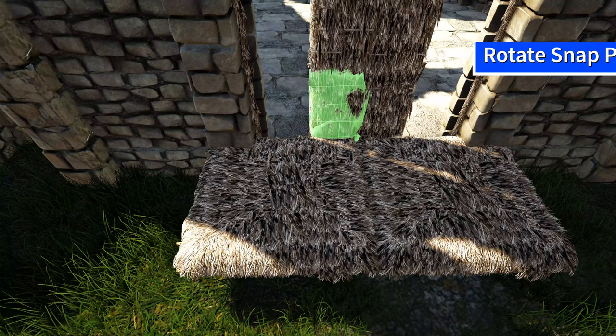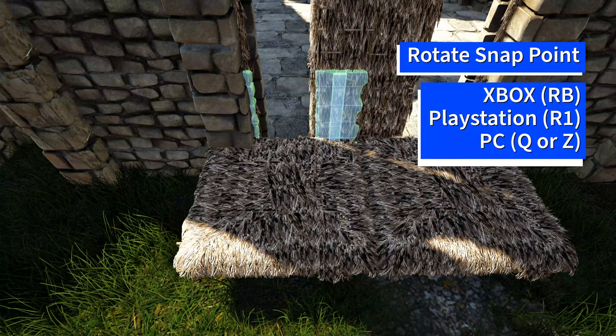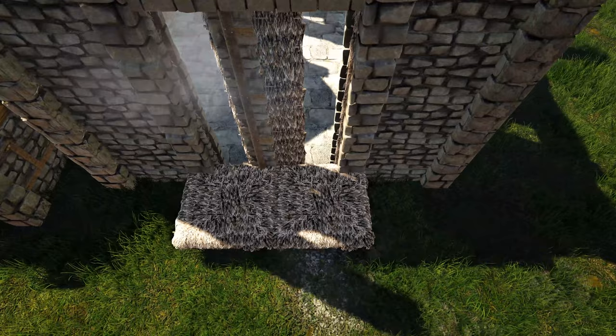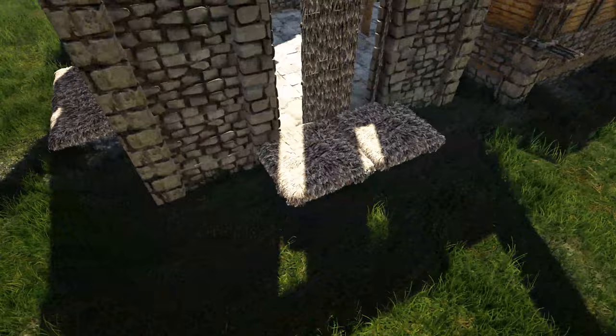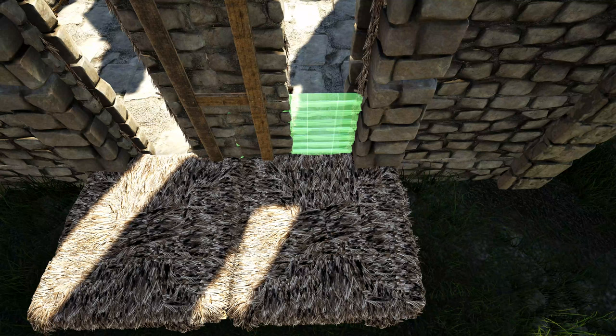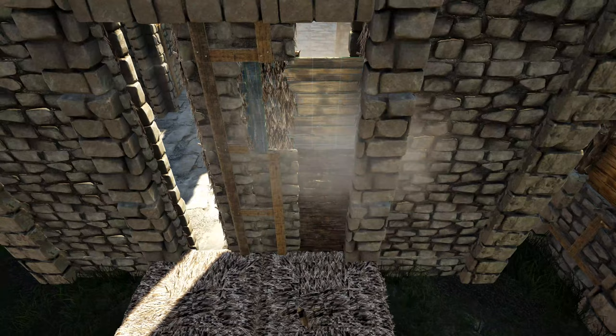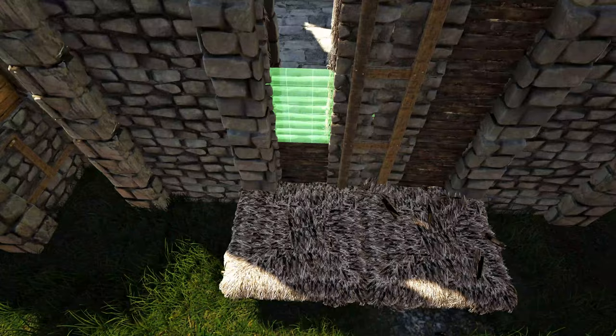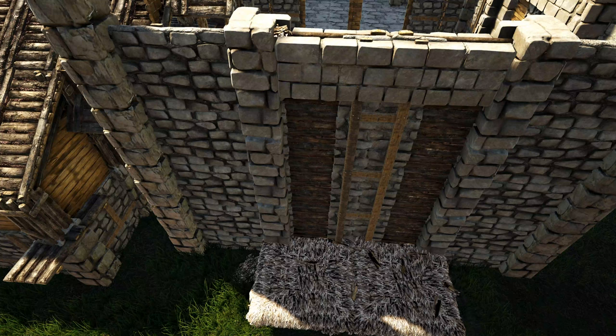Now get out stone door frames and rotate the snap point using whichever key or button is appropriate for your system until you get the light blue snap point, which is placing on the thatch ceiling. Place that down and add three more on top of it, again rotating the snap points. Do this on the other three spots. Once you have all those door frames placed, get out a wooden wall and replace the thatch door frames with wooden walls. Then once all are replaced, go ahead and pick up or destroy those thatch ceilings.